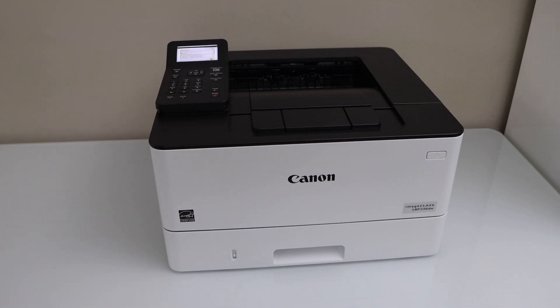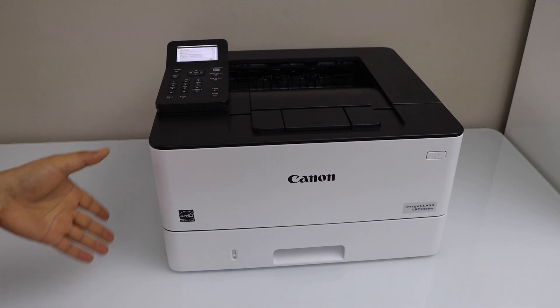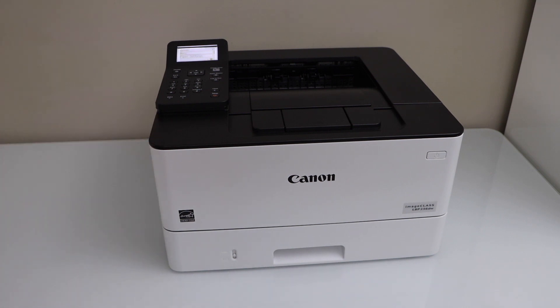In this video I'm going to show you how to set up your Canon ImageClass LBP236TW printer with the iPhone.